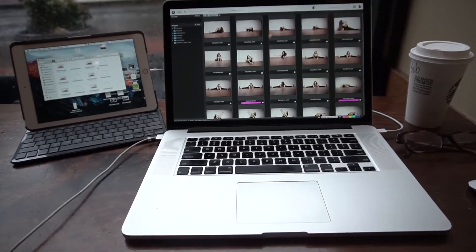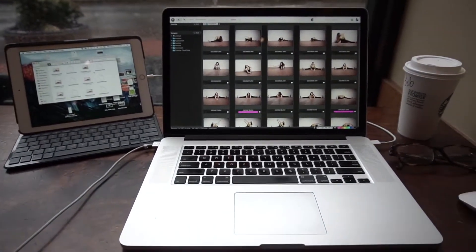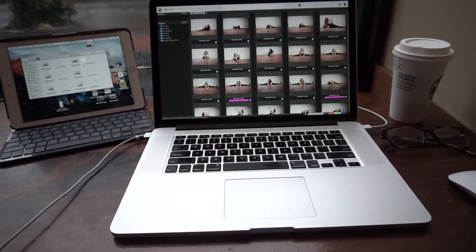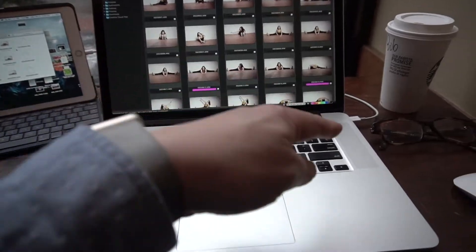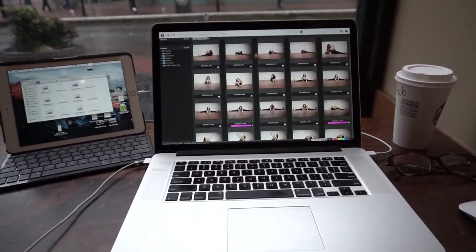That solution is tethering your iPad as your secondary monitor, and it's actually really simple to do. There's an app called Duet that you can download. You download it to your iPad, and it sends you a link to download the second part onto your laptop. Once those are downloaded, all you need is your charging cable connected to your USB port, and there you have it — a secondary monitor.